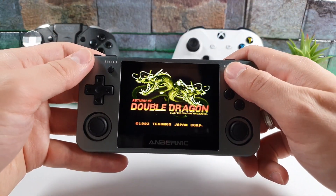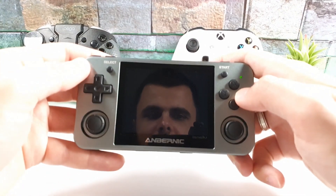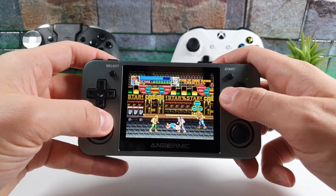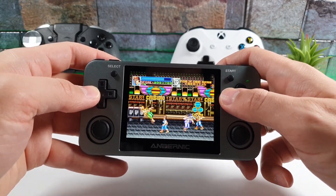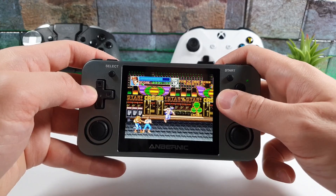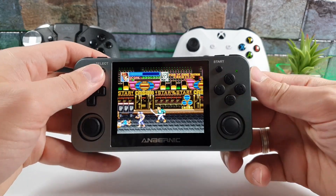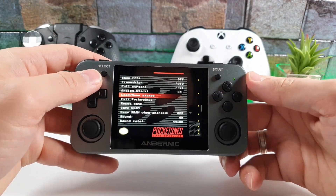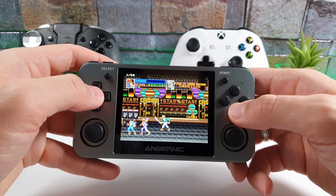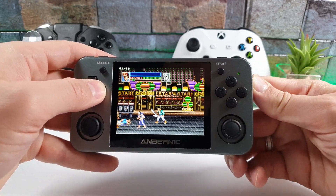Return of Double Dragon — this is my childhood! Let's play it in one-player mode. Running at full speed, 60 FPS as shown in the top left corner. You can see myself on screen — running perfectly.